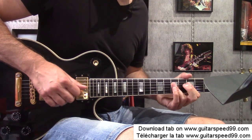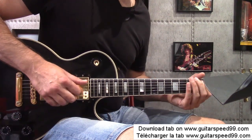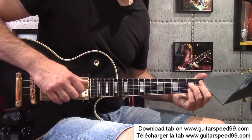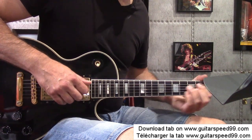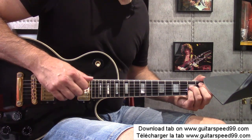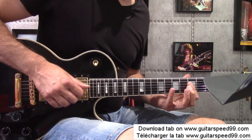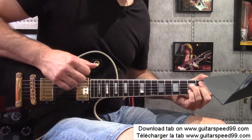A nice little chord. I'm at fret 12 on the Sol, Si and Mi strings, and fret 11 on the Ré string — so 11, 12, 12, 12. This chord position is like a La 7th enriched with a ninth. We have: La Ti on the La string, La 7th on the Ré string, La 9th on the Sol string at fret 6, and the fifth — the note Mi — on fret 5 of the Si string. I redo this whole enchaînement.